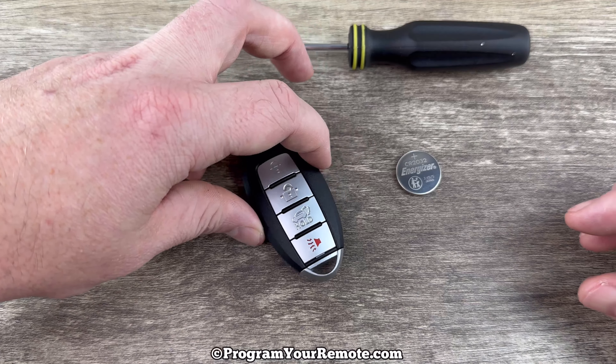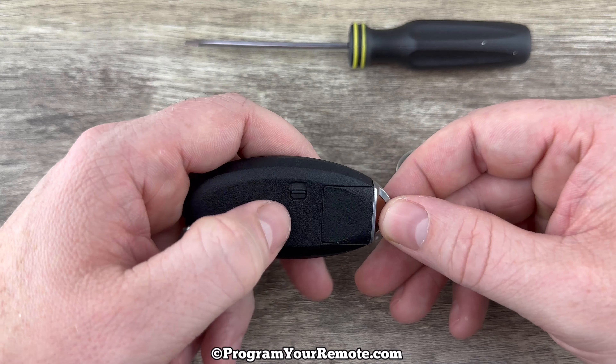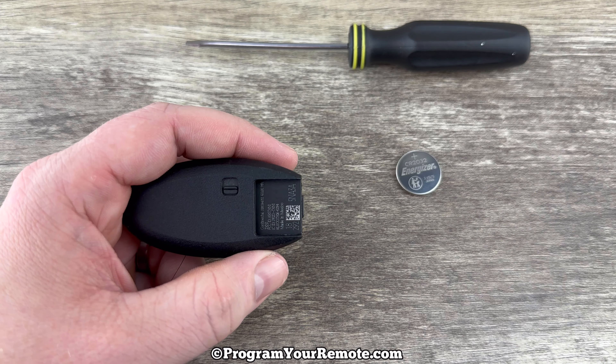The first thing we want to do is remove the emergency key that's in the bottom of the key fob. That's done by pressing the release on the back, and then the emergency key will pull out like that, and we can just set that to the side.